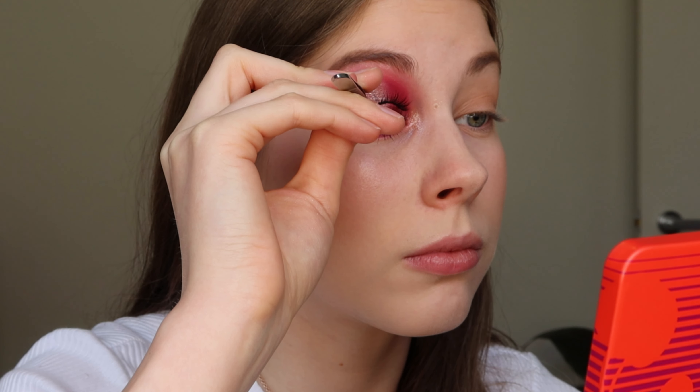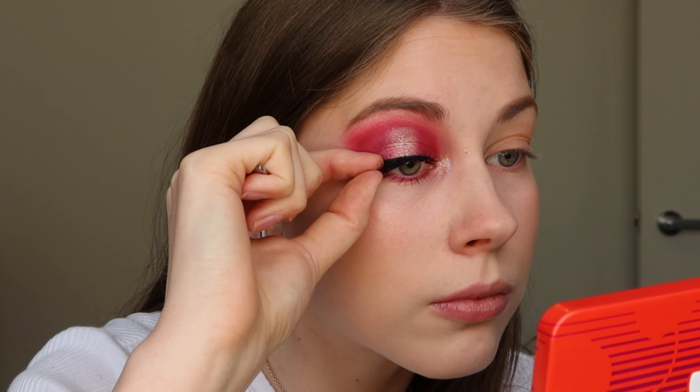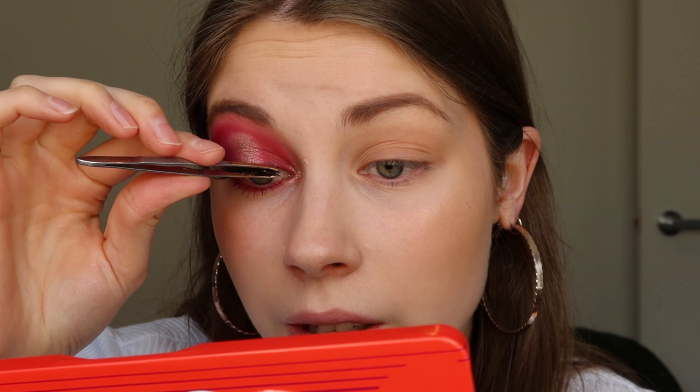I'm also going to finish off the look with some false lashes — I don't have the packaging anymore but they're the Eye Lure Chloe Morello ones. Whenever I put on a lash it always makes my eye water and I don't know why — I probably am putting them on wrong. I also have trouble getting the middle part right on my lower lash line. If you have any tips for how to put on lashes and get the inner corner in without making it obvious, please let me know.